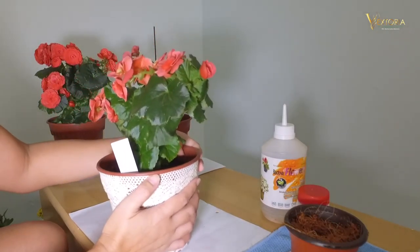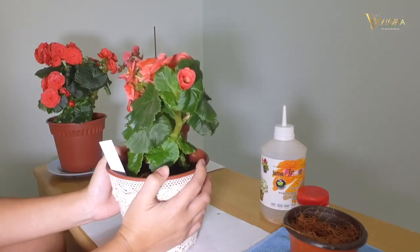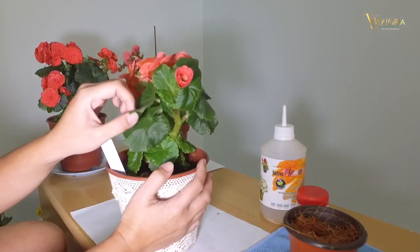Today, what we are going to do is propagate this Begonia using leaf cutting.